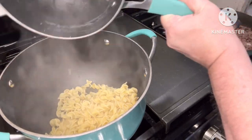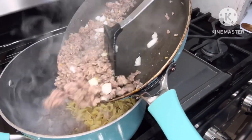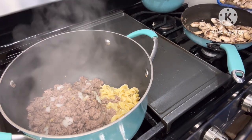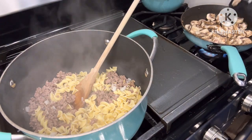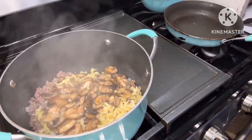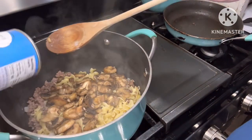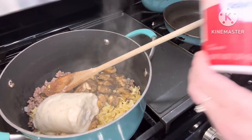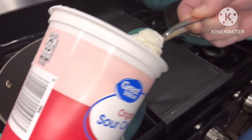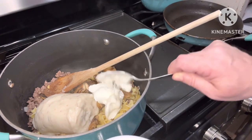Then we're going to go ahead and put this all together. We're going to put the noodles in, the meat mixture, and then we're going to cook some mushrooms up in the same pan that we cooked the meat in. I used about a cup and a half of mushrooms — I'm just going to put those in on top. Add a can of cream of mushroom soup. We're going to add sour cream to your taste; you can add anywhere up to a cup. I'm only going to put in a couple tablespoons because I have people in my household that won't like it if I put too much sour cream in.